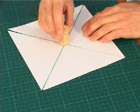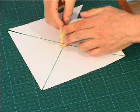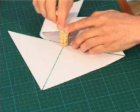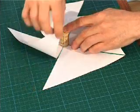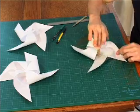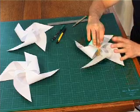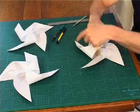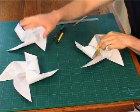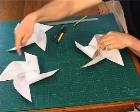Glue the cork onto the centre, then choose alternate flaps — every other one — to bend into the centre and glue onto the top of the cork. Ignore every second flap, and take the next, gluing each alternate flap to the cork until you have your basic sandcastle windmill. Depending on which flap you start with, you'll end up with either a clockwise or an anti-clockwise spinning windmill.